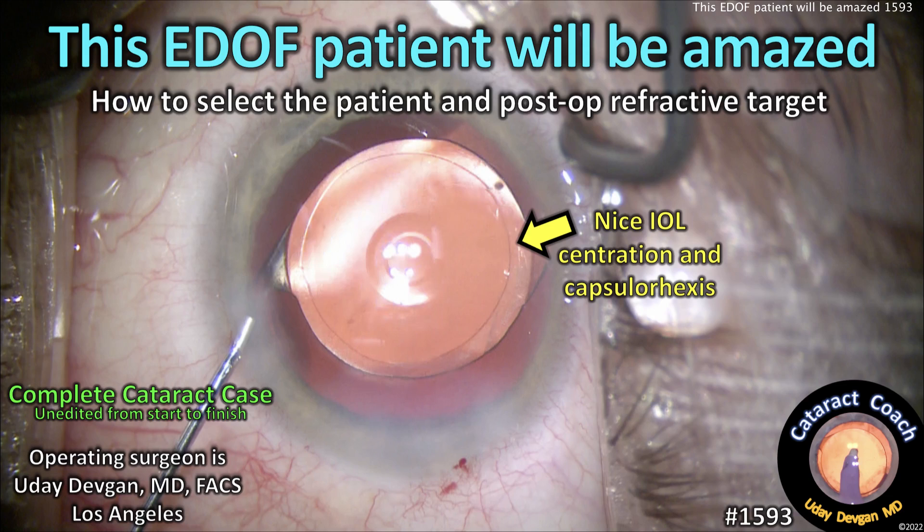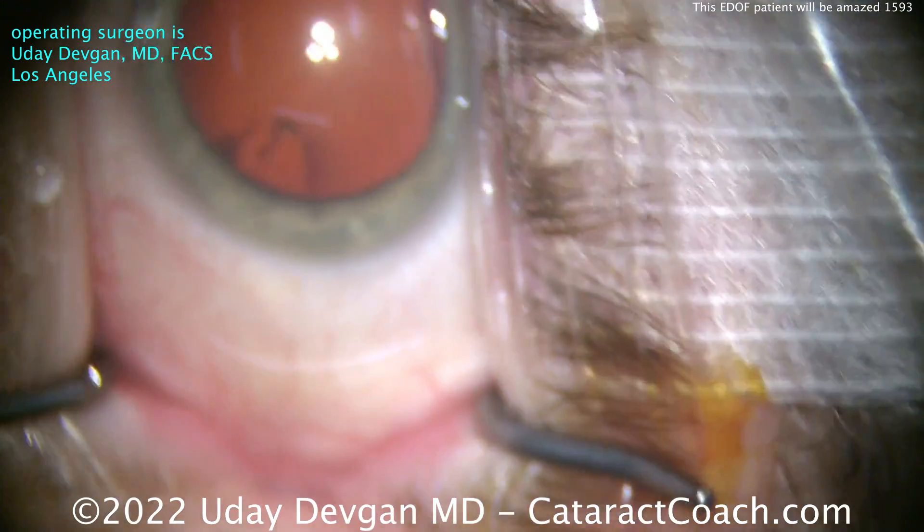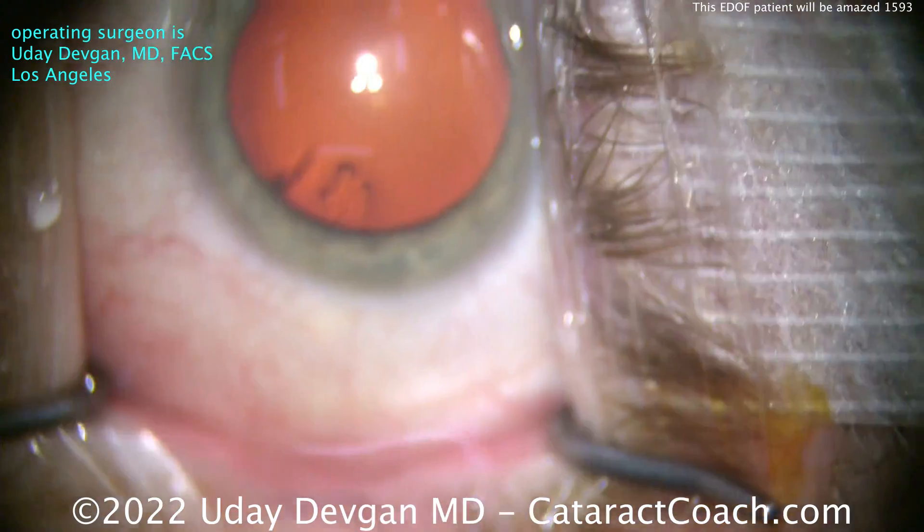cataractcoach.com. This EDOF patient will be amazed. Here's how to select the patient and the post-op refractive target. First things first, the patient has very realistic expectations.